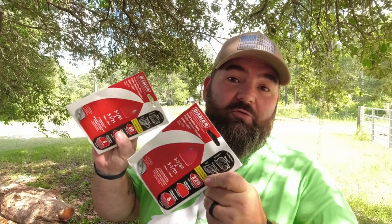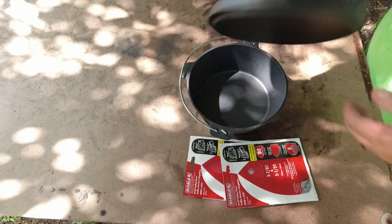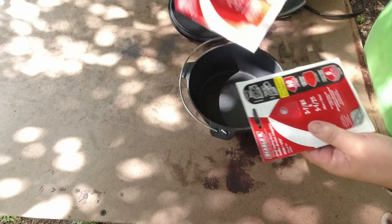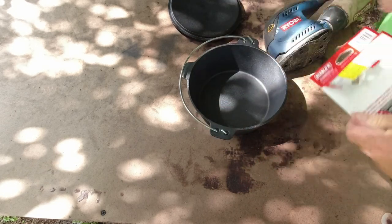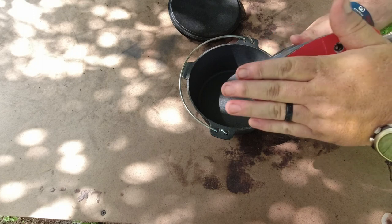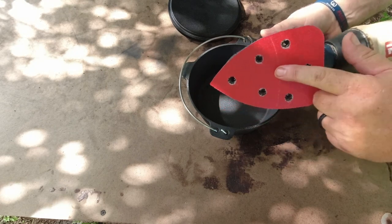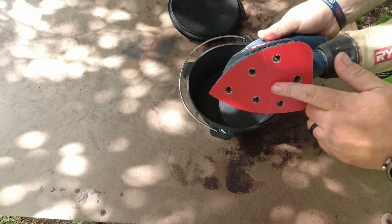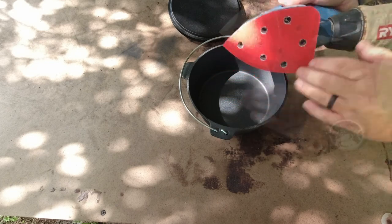I've got a few different grits of sandpaper — an 80 grit and a 220 grit — and a little wire wheel just in case we needed to get inside the corners. We're going to start with the 80 grit on the sander. This 80 grit is really abrasive so it's going to make quick work of getting this rough surface down, and then we'll switch over to 220 to smooth everything out, and then we'll start seasoning.